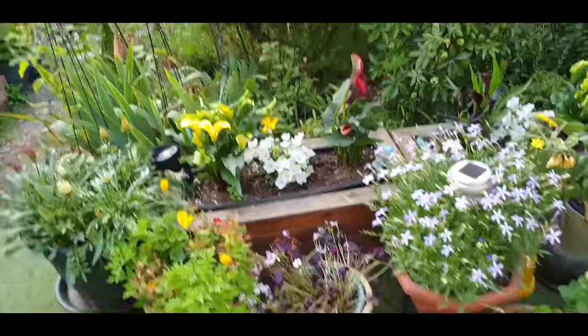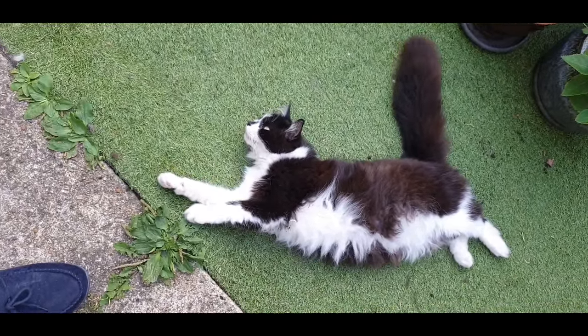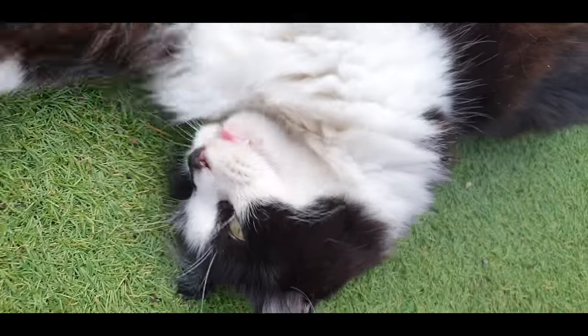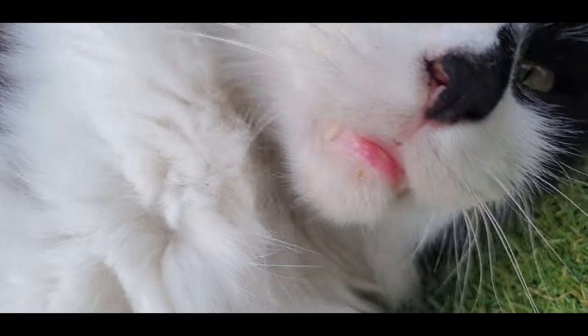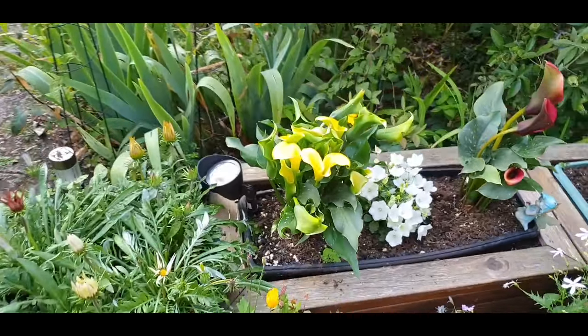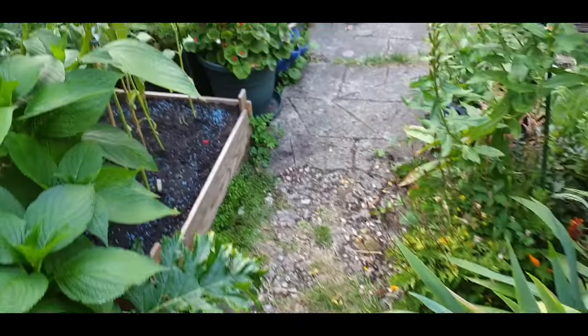I'm going to pop you over here via the lovely flowers and the inimitable Timmy. You might roll over and try and get the camera, but we know you, don't we? Anyway, that's enough of that.